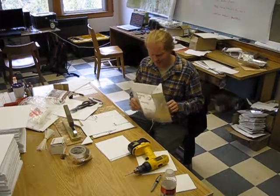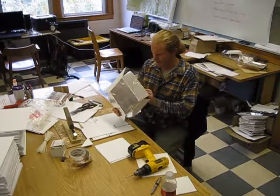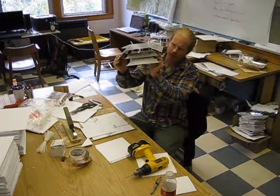My name is Zach and I'm going to show you how to build an inexpensive thermal radiation shield for housing a temperature sensor. The final product is going to look something like this — you have an upper outer cover and suspended beneath that will be two smaller plates.